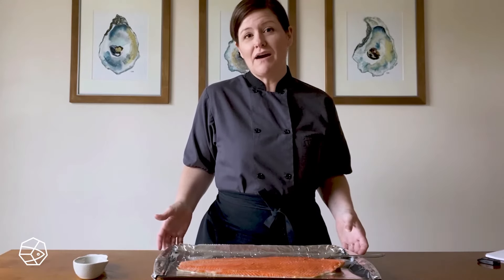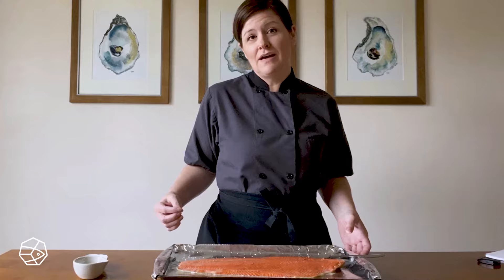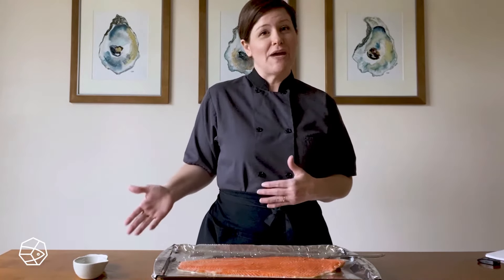When you remove your salmon from the oven it continues to cook, so bear that in mind — you want to err on the side of taking it out sooner rather than later. You can always cook it more, but you can't cook it less.